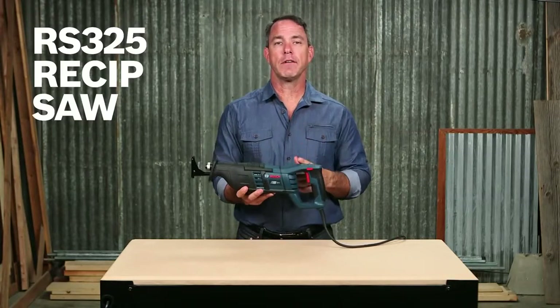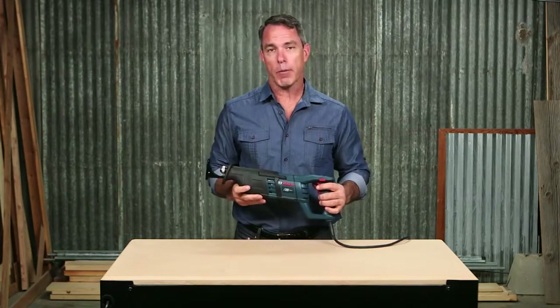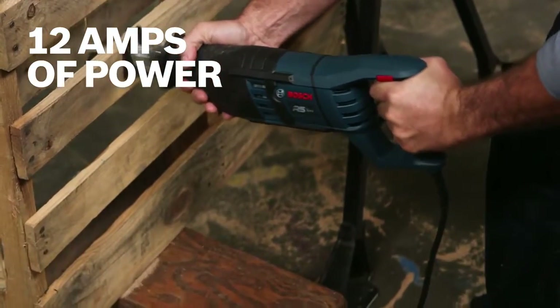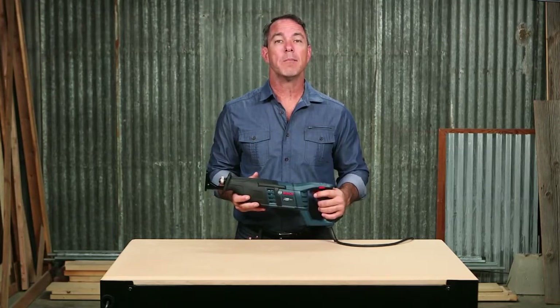This is the Bosch RS325 Reciprocating Saw. Whether you're working on demolition, or you're a plumber, electrician, or remodeler, you can power through anything with this re-sip. 12 amps of power lets you tackle hard and dense materials with ease, speed, and comfort. Cut through cast iron, steel, copper piping, drywall, and more.